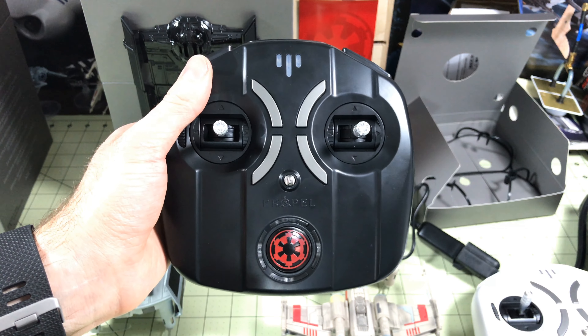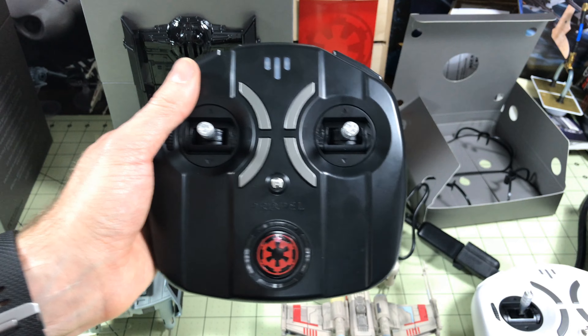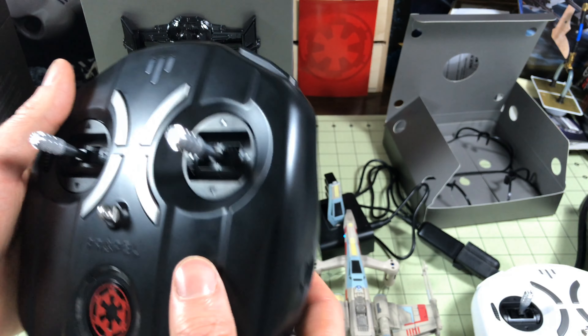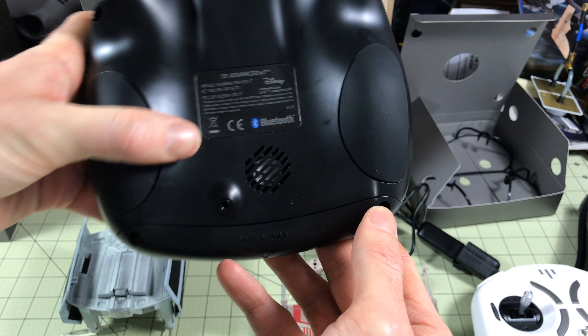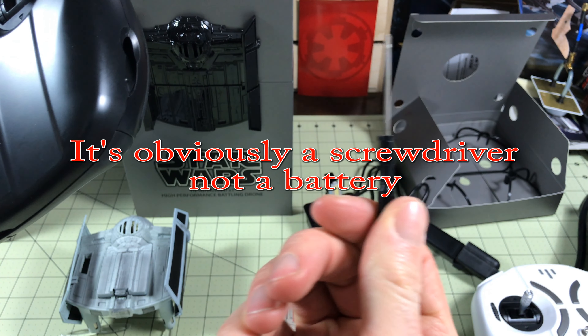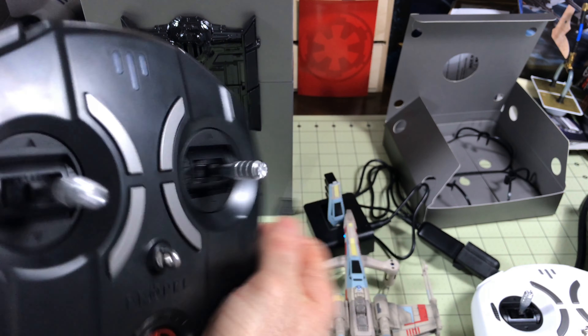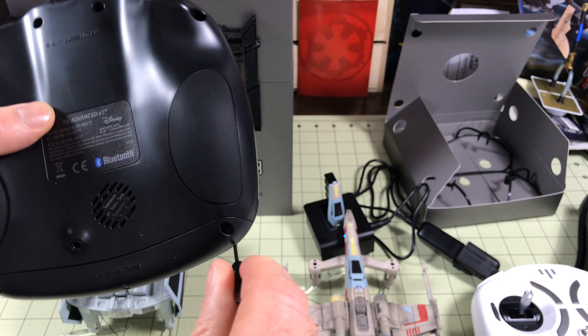Here we have the remote control for the Propel Star Wars TIE Advanced X1 Battle Drone and we need to install the batteries. The first thing you'll notice is the battery cover is screwed in, which is always annoying — except when they include a battery tool built right into the controls, shaped like a lightsaber. Attention to detail: this company is amazing.